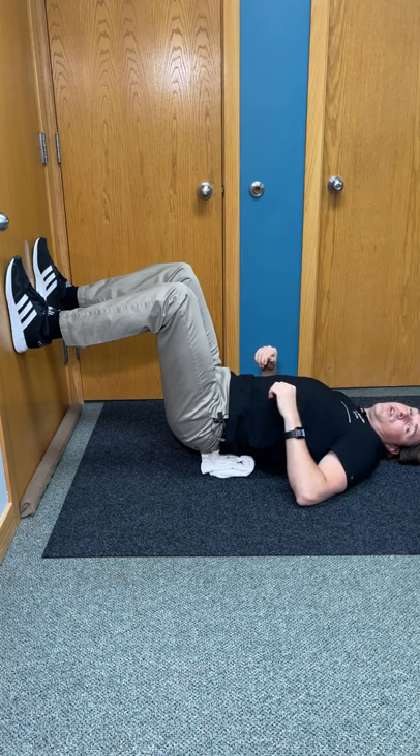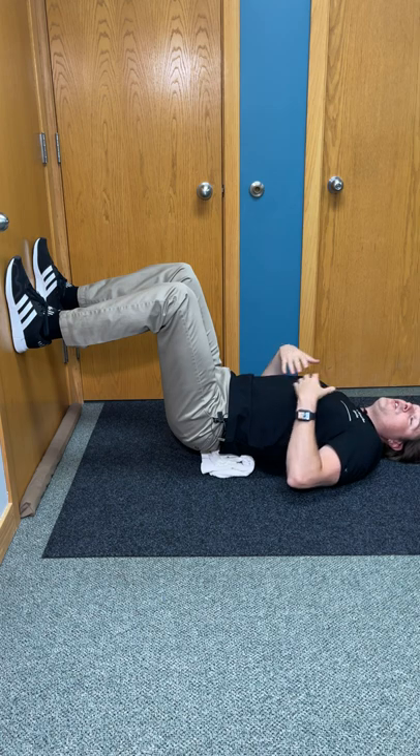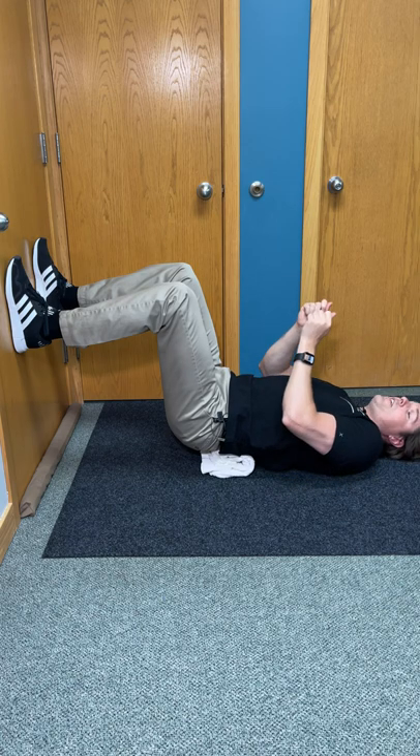Once we feel that, we want to hold this position for about three to five minutes. Relax into it as much as you can. Do nice slow controlled breathing. Take your mind off of it by reading a book or your phone.